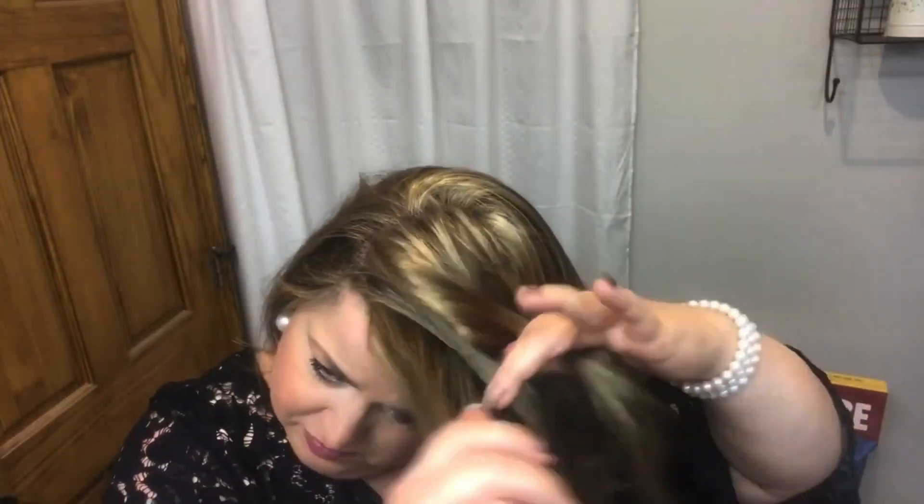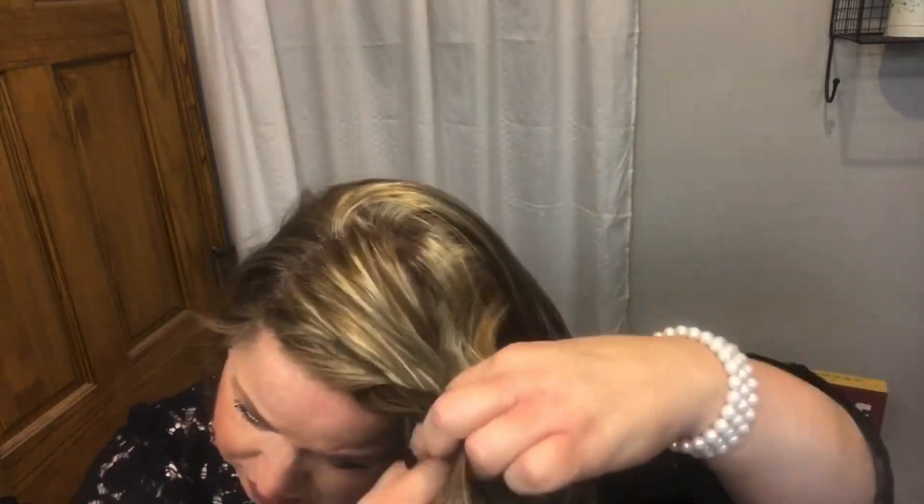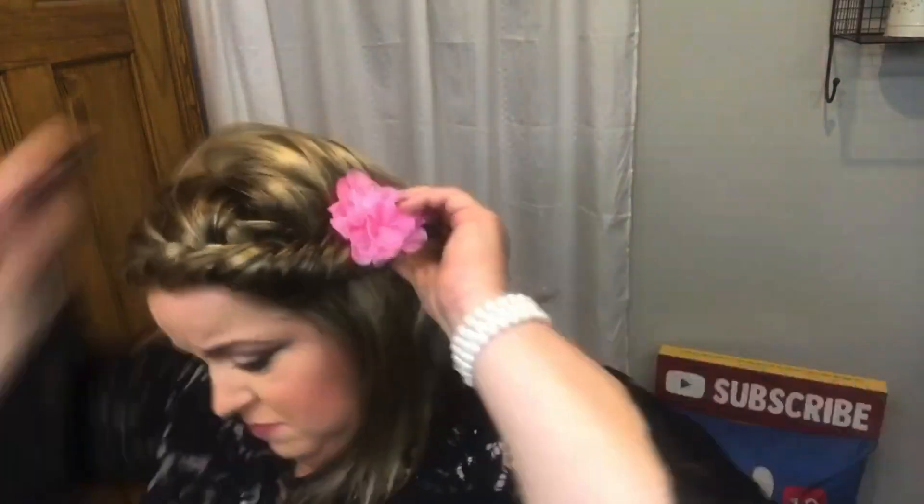I'm going to do a French braid on just one side, secured with a little flower clip and a bobby pin. I love that lace top — it just looks so natural.